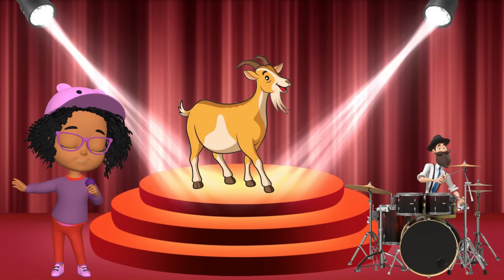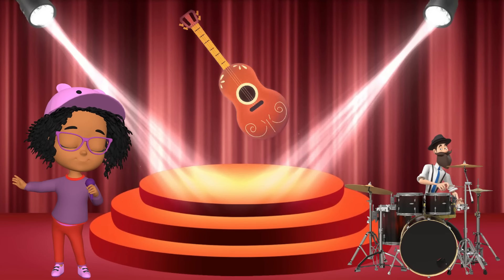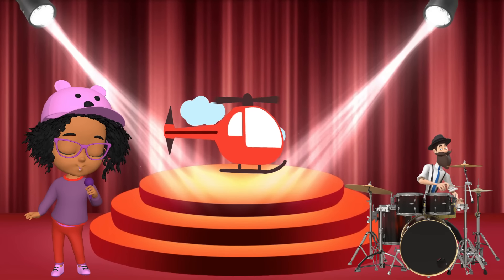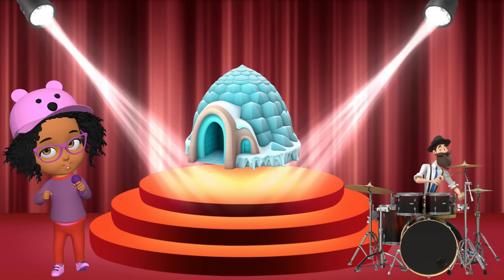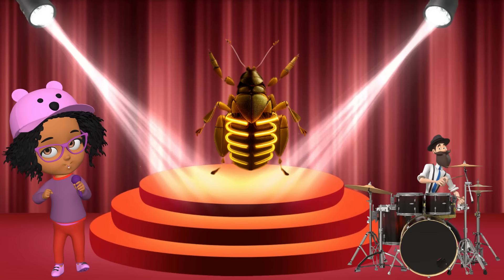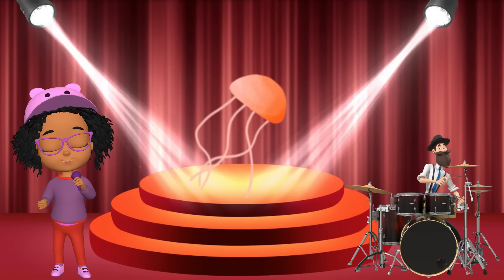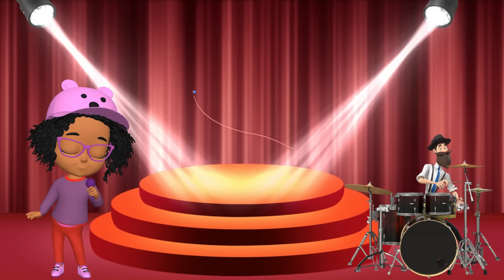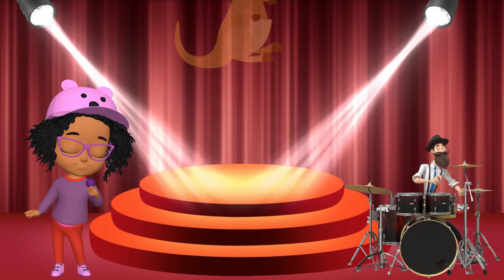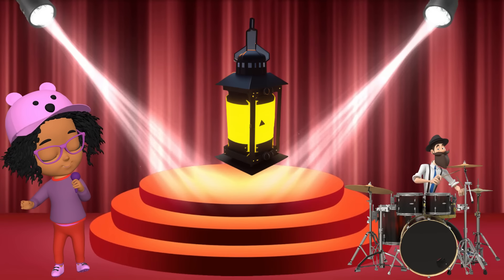G is for goat, g-g-goat. G is for guitar, g-g-guitar. H is for hat, ha-ha-hat. H is for helicopter, ha-ha-helicopter. I is for igloo, i-i-igloo. I is for insect, i-i-insect. J is for juice, j-j-juice. J is for jellyfish, j-j-jellyfish. K is for kite, k-k-kite. K is for kangaroo, k-k-kangaroo. L is for lion, l-l-lion. L is for lamp, l-l-lamp.